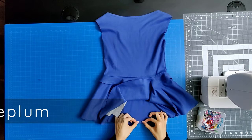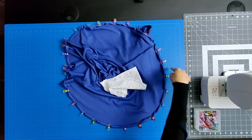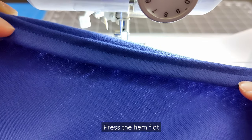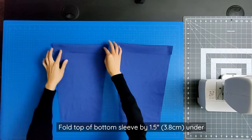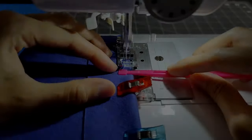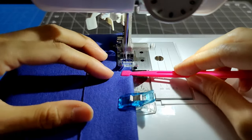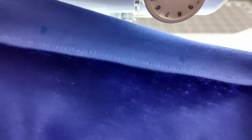Prepare the hem of the longer peplum by folding it in half by 0.5 inch and in half again by another 0.5 inch, then clip or pin in place. Sew the hem of the longer peplum and press it flat. Fold the top portion of the bottom sleeve by 1.5 inch under per the pattern so that it's wrong sides together. Clip or pin in place. Topstitch the fold in place using a narrow zigzag or stretch stitch. To make topstitching easier, you can place tissue paper underneath so the fabric feeds more smoothly. Press it flat.